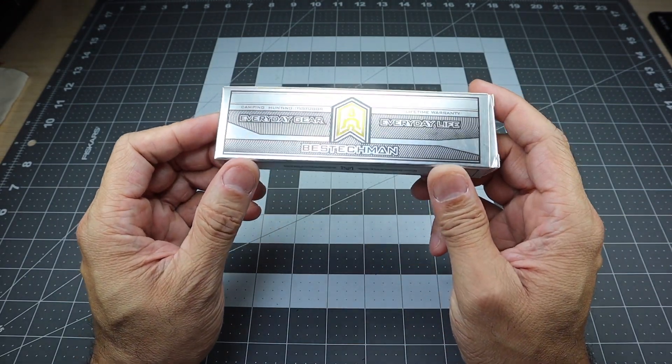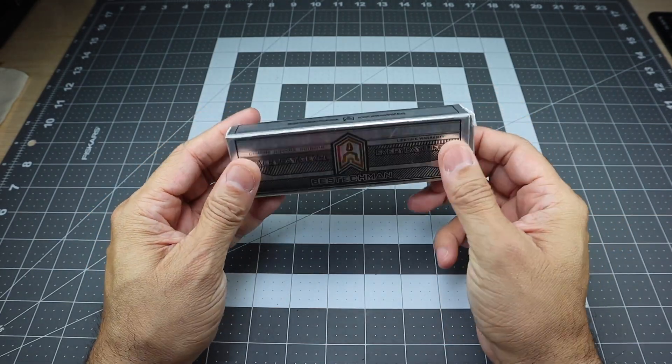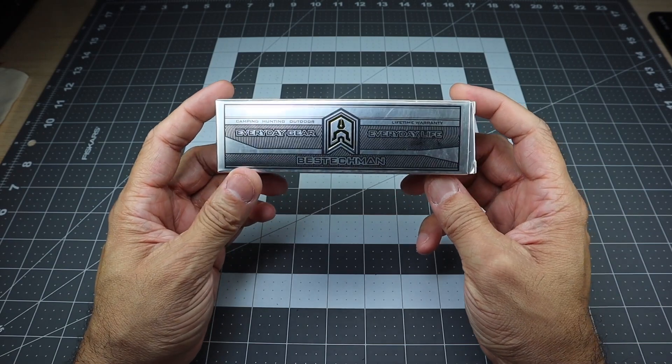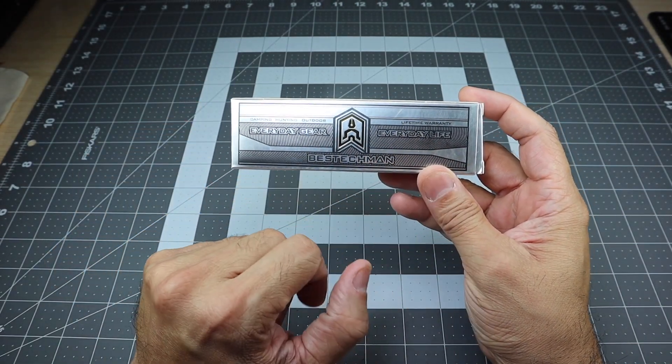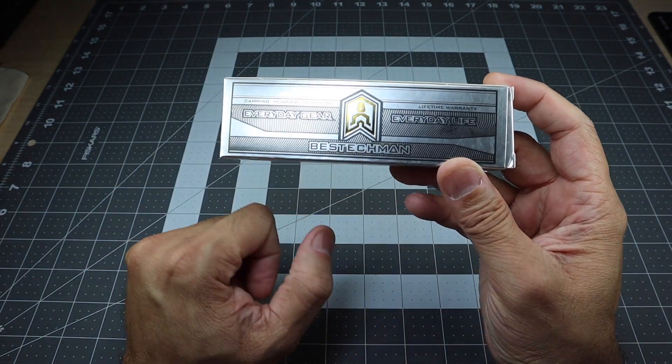I love the box — really nice. It's got like this silver sheen to it. I am a sucker for packaging, and if you guys are as well, you will really like this. It is a cardboard box but it looks really, really cool. It does say camping, hunting, outdoor, lifetime warranty, everyday gear, everyday life, Best Tech Man. And there is the logo right there.